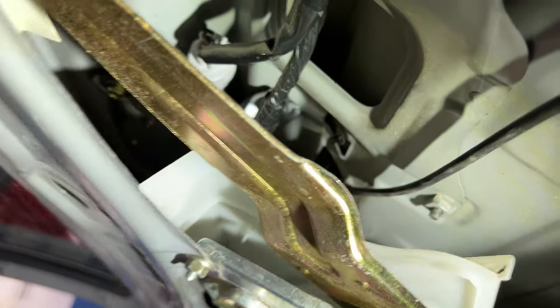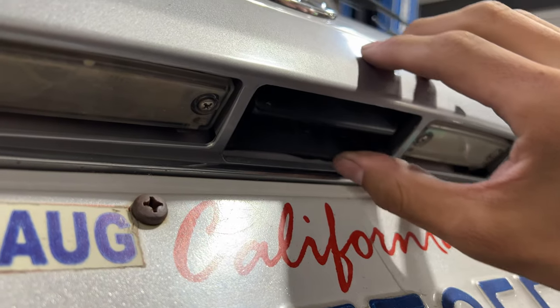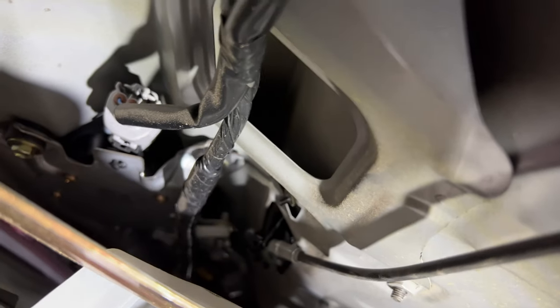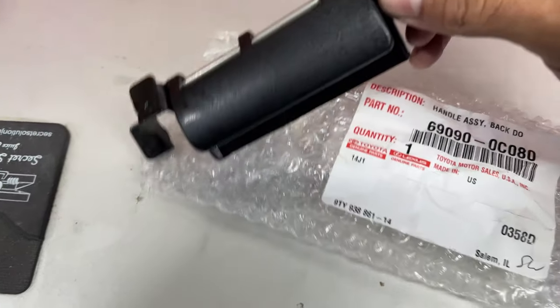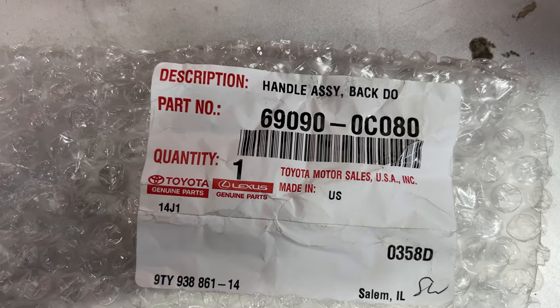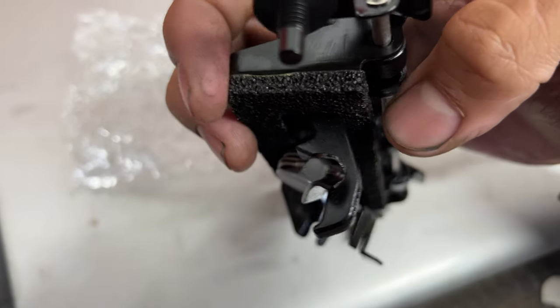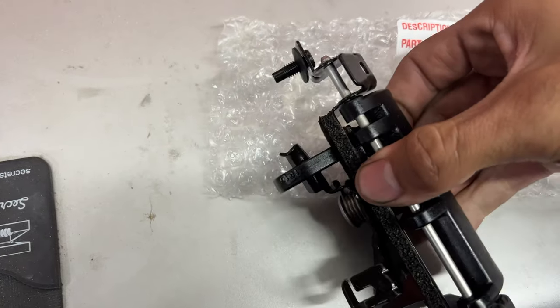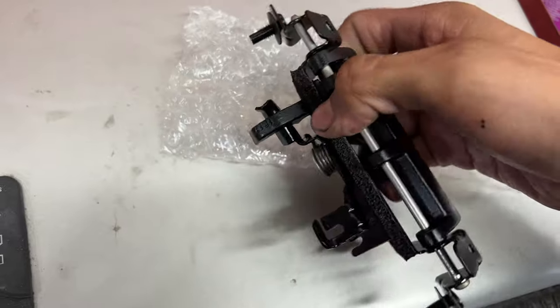Since the latch mechanism, the striker, and the cable are all functioning fine, we really just need to replace the handle. But I wanted to open it just to make sure, because sometimes it's more than just a broken handle. Now that we know everything's working good, we just got to replace that latch. We got our part right here — here's the part number for any of you guys who need it. You can see this plastic piece right here that actually activates the lever is probably what broke on our vehicle. So now we just got to pop it out and reinstall this new one.